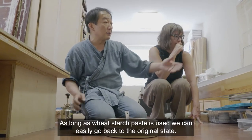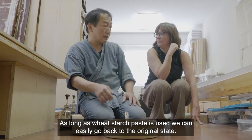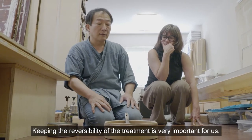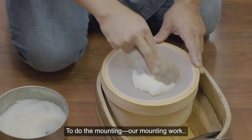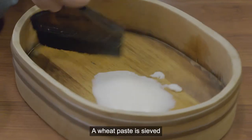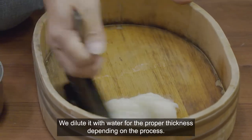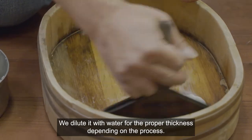As long as wheat starch paste is used, we can easily go back to the original state. Keeping the reversibility of treatment is a very important thing for us. To use the mounting work, the cooked paste is sieved so it's ready to use, and we dilute it with water to the proper thickness depending on the process.